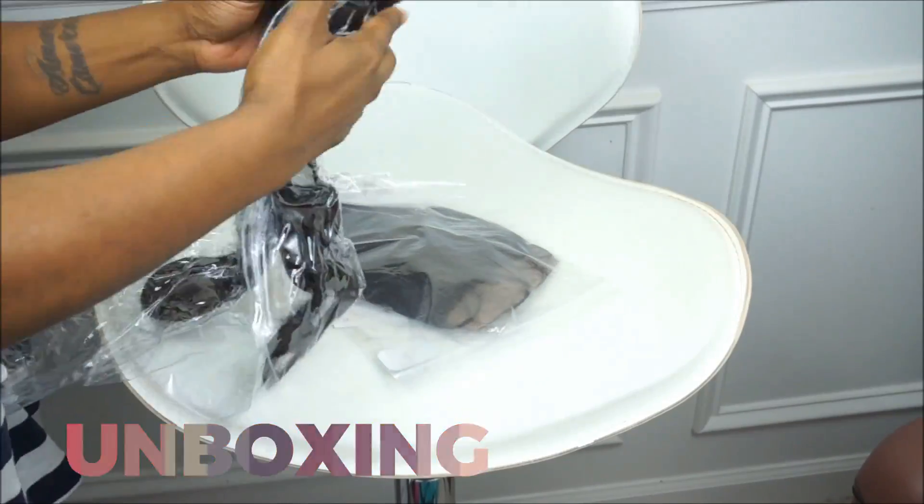I really hope you guys enjoyed that quick tutorial. Now I'm going to get into the initial review on this hair. I just wanted to give you guys my initial thoughts and my experience while wearing the hair for the past couple of weeks.